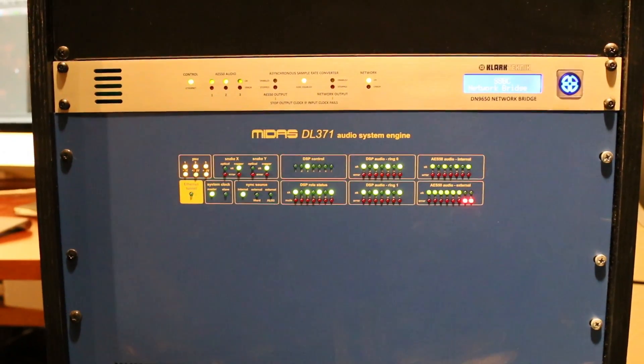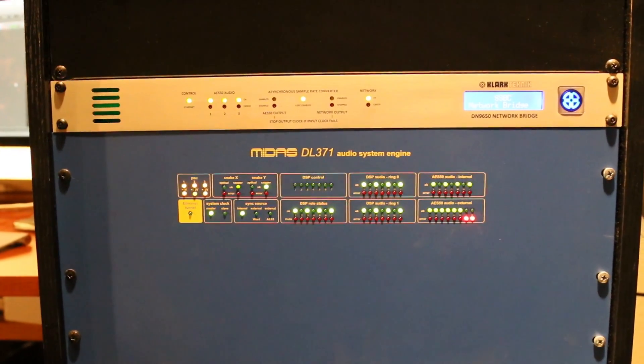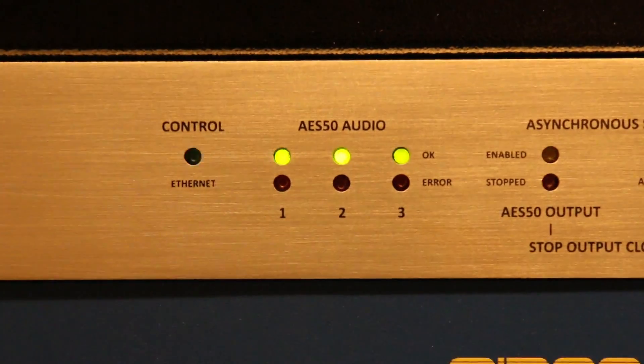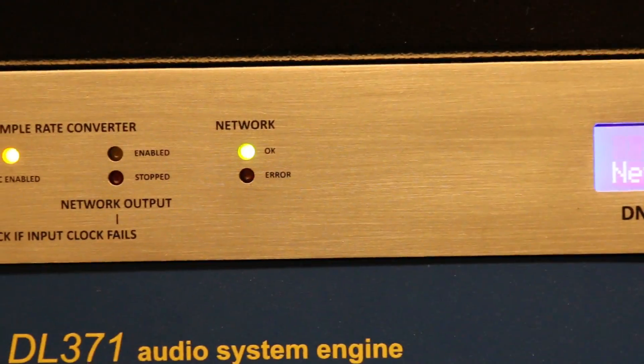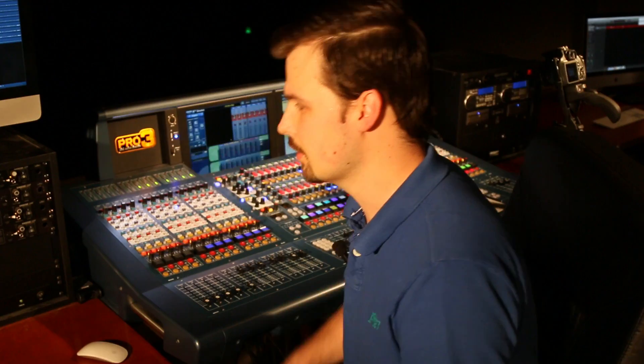The second part of what you need is the proper network interface on the other side. One side of the network is the Midas side, which is the AES50, and the other side is whatever you purchase. The interface I have is the Dante64, which allows 64 channels at 48 kHz. If I go to 96 kHz sampling rate, I have half the channels. So I just stuck with 48.